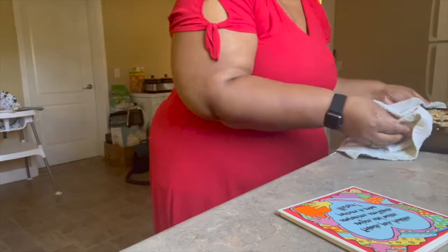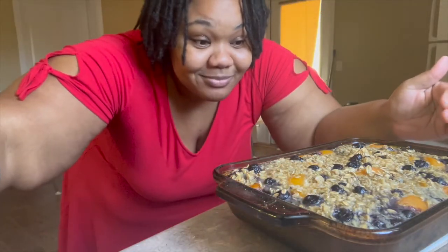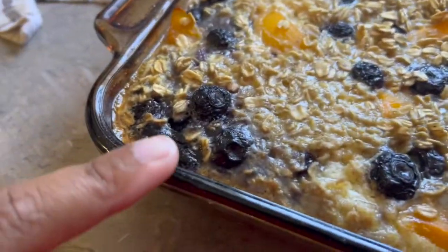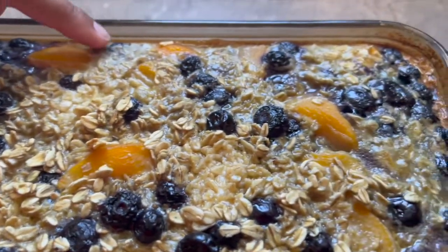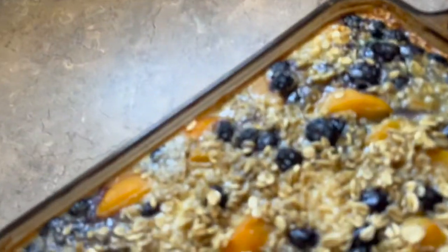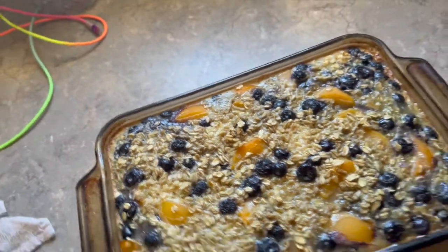Alright, the baked oatmeal is ready. You know it's done when it sets in the middle — you can touch it in the middle and it's getting that brown color all the way around. I actually could have let it go a little longer probably, but I don't want it to be too hard because if you leave it in too long it'll be tough. That brown is all the way around — that is our baked oatmeal.